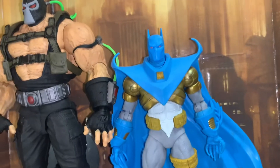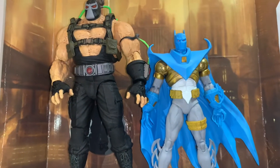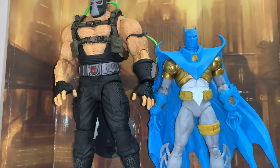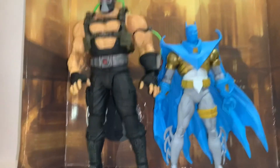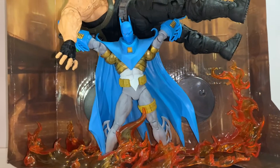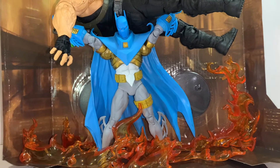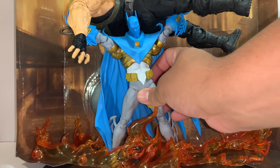Hopefully we can get the red version — knowing Todd, it will probably come out, it's just a matter of when, and I will be right there. Hopefully it's not a Gold Label or an exclusive, because those are definitely hurting my pocket. Please, Todd, stop doing those. So yeah, let me know how you feel about this review. Please check out my other videos, leave a like and subscribe. And here's Azrael taking out the trash, just as Bane took out his predecessor.